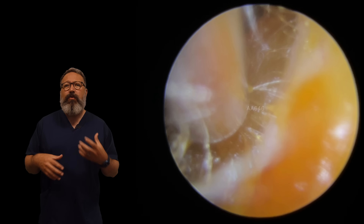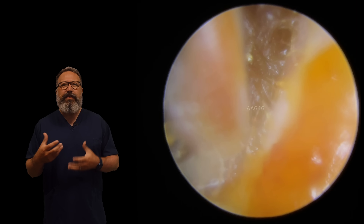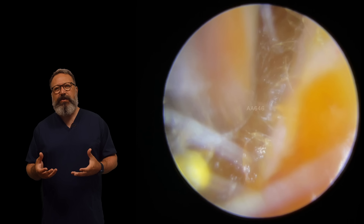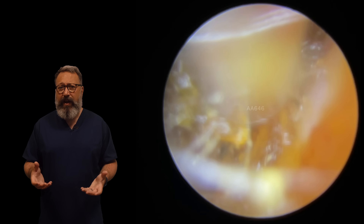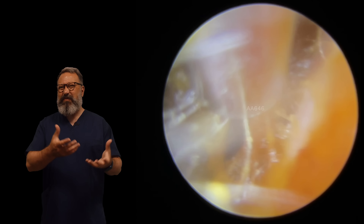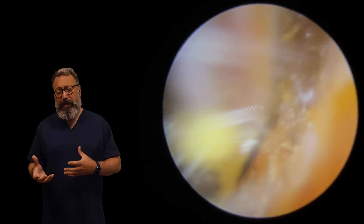We're seeing a few more stickier and sluggier waxes coming through at the moment. I think people are using a little bit more over-the-counter remedies to try and clear wax out. Sometimes those can be really effective, other times it just turns the wax to a little bit of a mush. A lot of the time it depends on where that wax plug is in the ear canal.